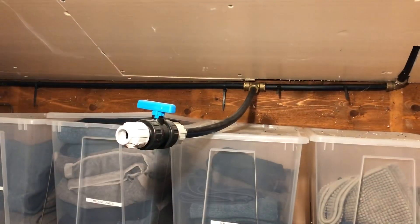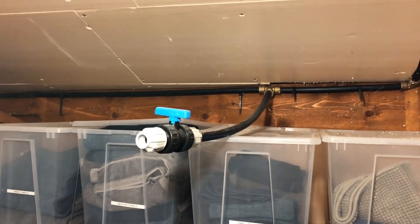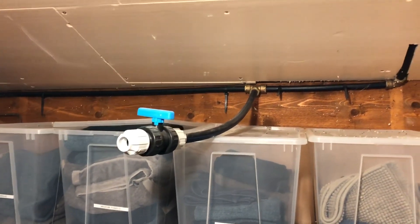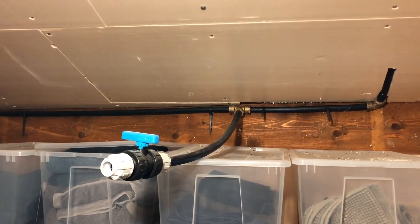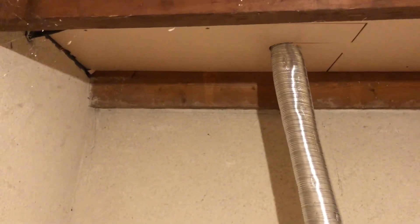We need to get some water up there so I am doing some work on that today. This is a water pipe that had been previously installed by the last people — the people that we bought the place off of — and we need to bring it up through these beams, right up to the top.